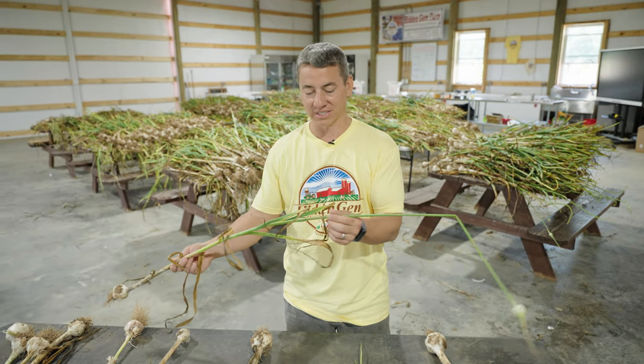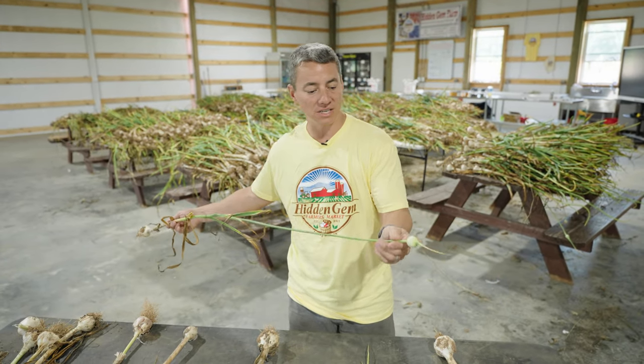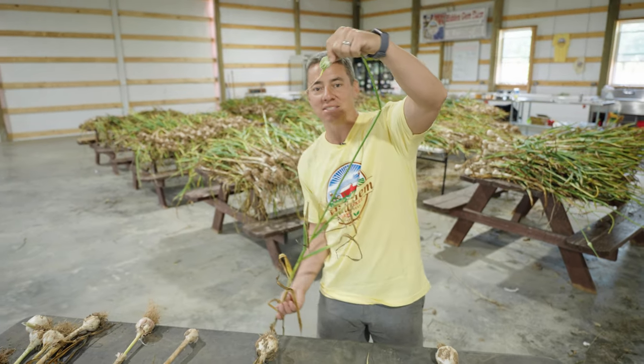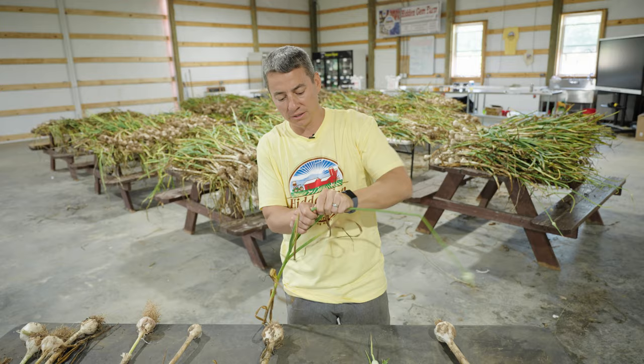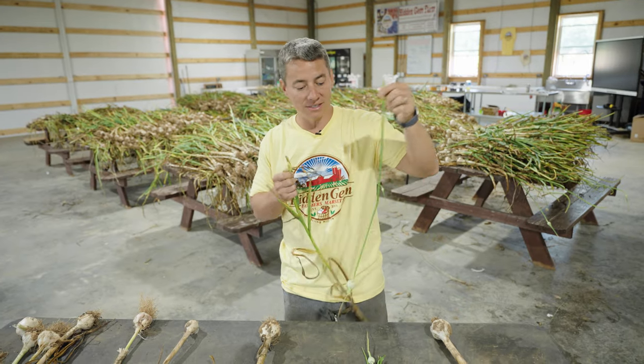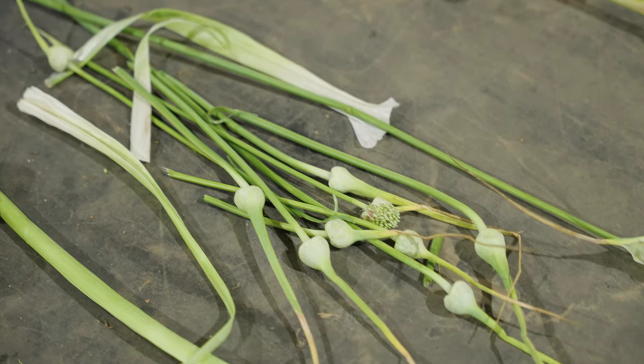This is called the garlic scape that comes off of here. You can see it kind of comes up and bends out a little bit when the garlics are in the ground. You can pop this off, just break it off, and you can eat this garlic scape. I've got a bunch here and I'll come back to that.